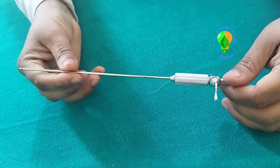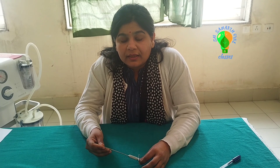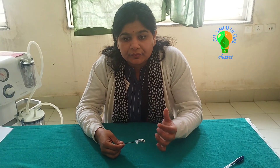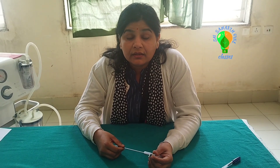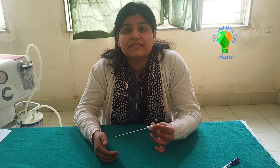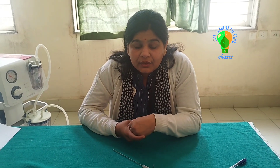This instrument is known as Veress Needle. It is used for laparoscopic access technique — when we put the laparoscope inside the abdomen and want to reach the peritoneal cavity. First we go through this Veress Needle, insert it, and fill some air inside the peritoneal cavity to create a pneumoperitoneum. After we enter the peritoneal cavity, visceral injuries will decrease.